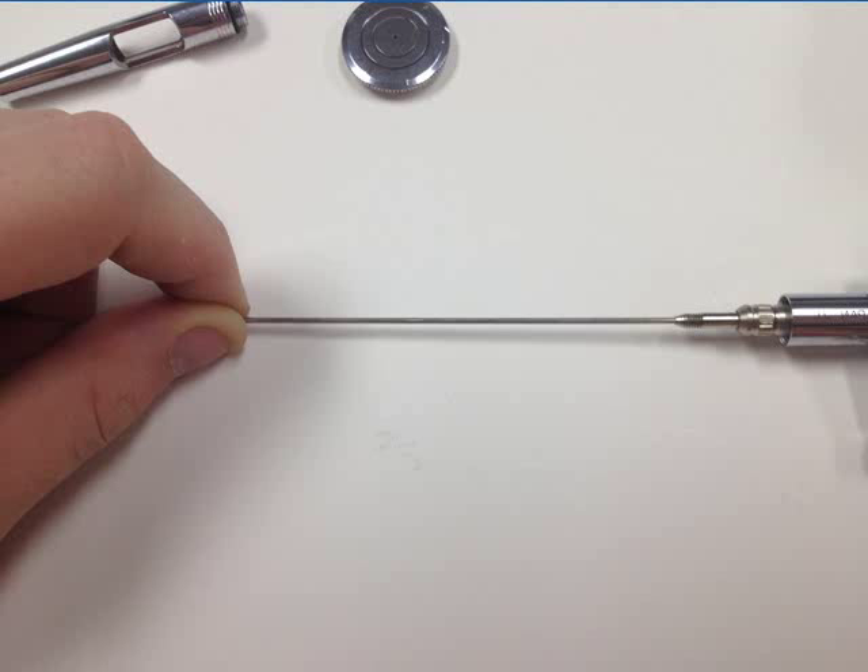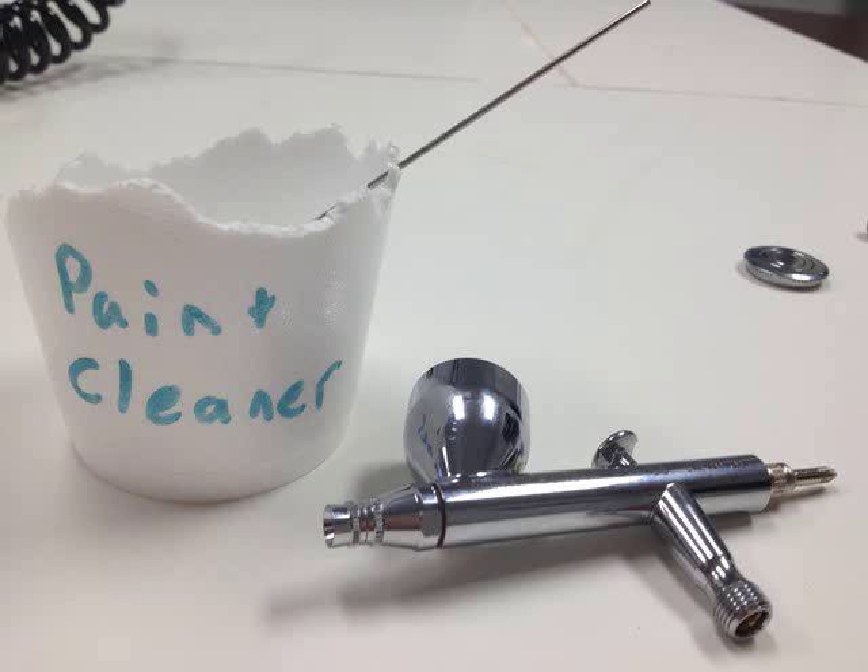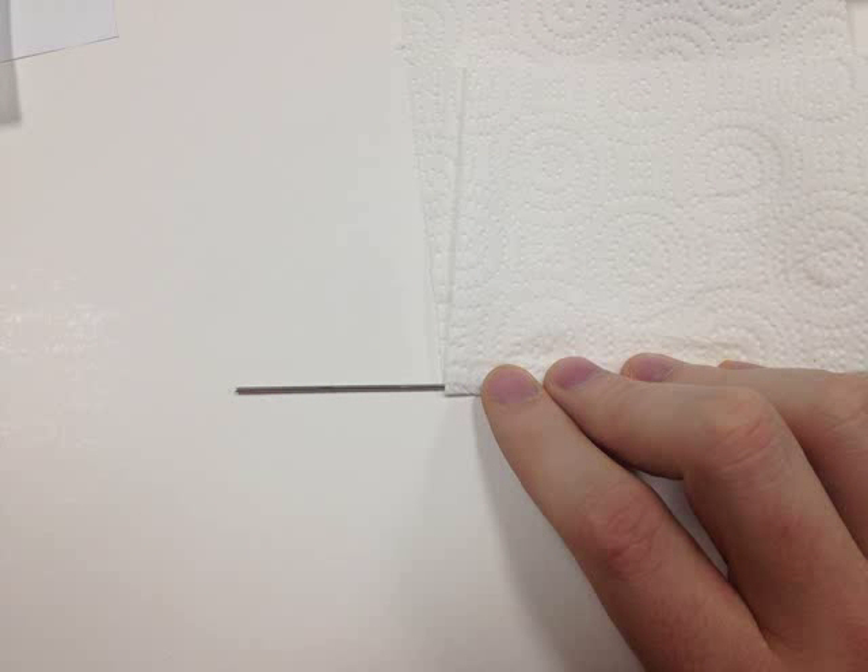Be careful — you don't want to damage that needle, because then you wouldn't be able to use your lovely Iwata Eclipse HP-CS Double Action Airbrush. Now, we're just going to take that needle and soak it in paint cleaner for just a moment. Don't forget to dry that needle off completely and make sure that it's entirely clean before you begin to reassemble your Iwata Double Action Airbrush.